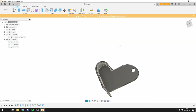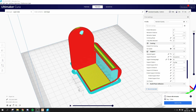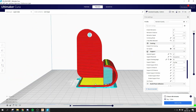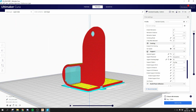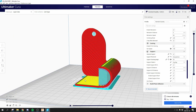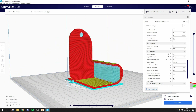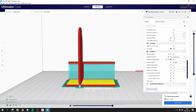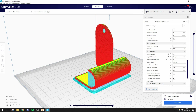Alright, this looks good — let's print this. Here we are in Cura. I've decided to use a bit of supports, but it's not that much. I'm going to print it on this side because it's a complex shape and it's difficult to really avoid supports — sometimes you just have to do it. It's not going to affect it too much, and this is a purely functional part anyway, so I don't really care how it looks.